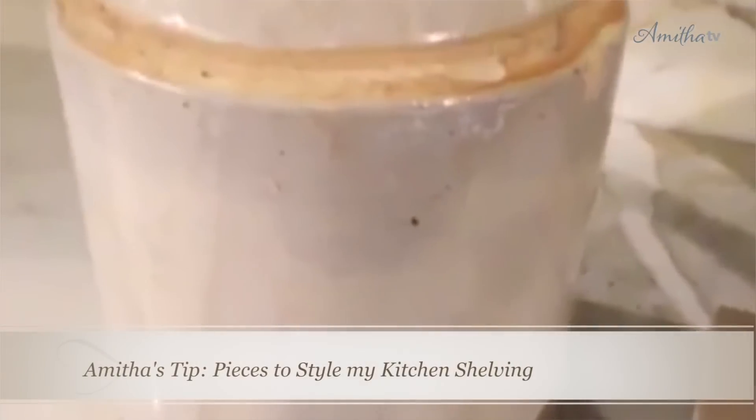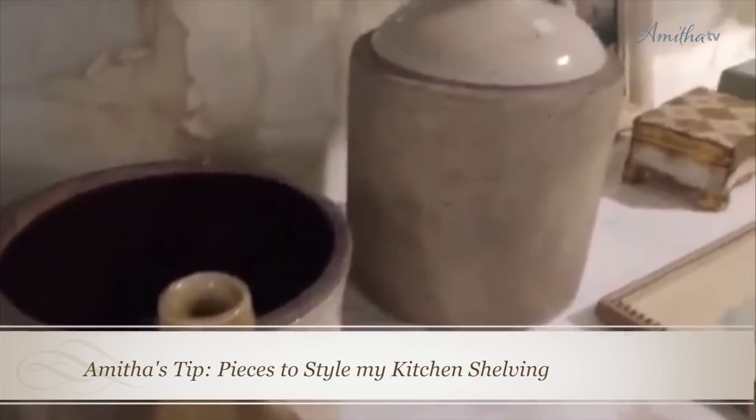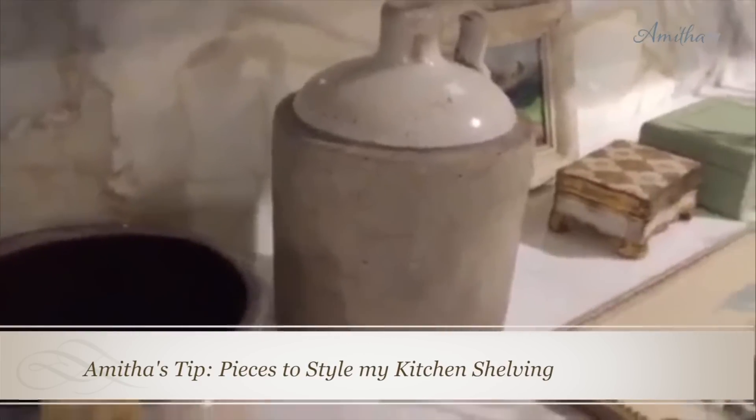I knew I needed some volume to really fill up this space, so I started with these gorgeous antique French confit pots. I love the more muted color in these jars, so I used that as my starting point. I tied the colors back into my countertops, which is often where I get my color cues.